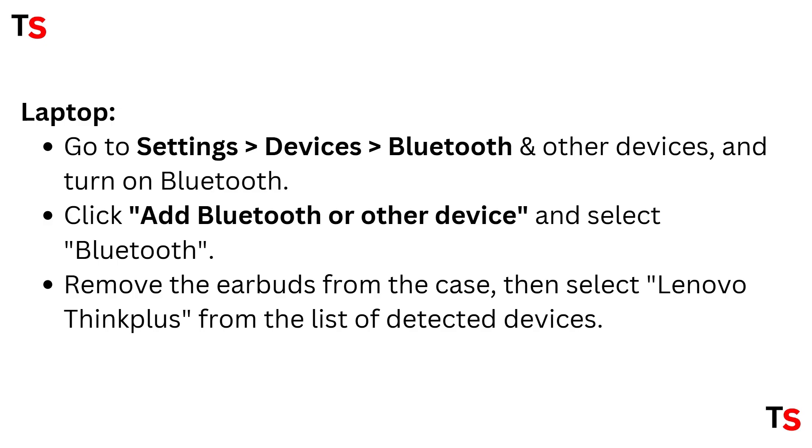For laptop, go to Settings, select Devices, then select Bluetooth and other devices, and turn on Bluetooth. Click Add Bluetooth or other device. Remove the earbuds from the case, then select Lenovo ThinkPlus from the list of detected devices.